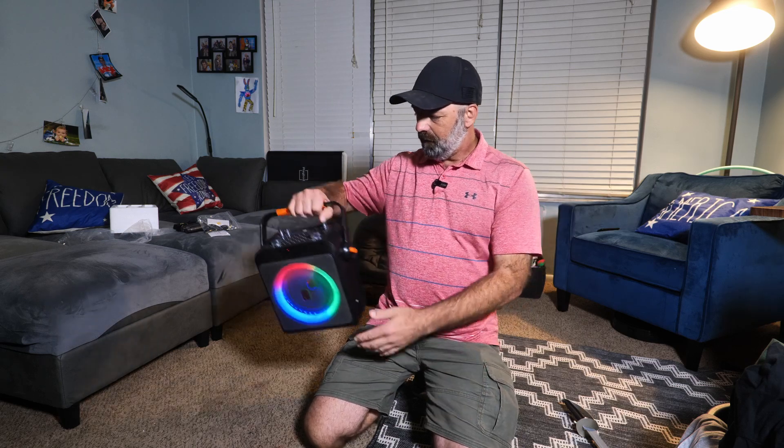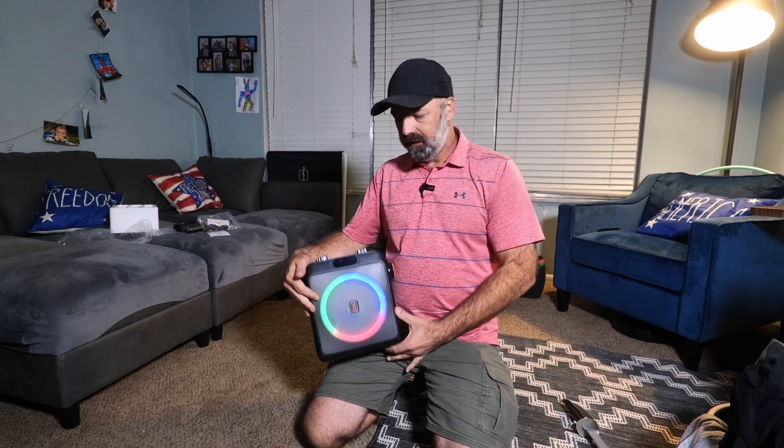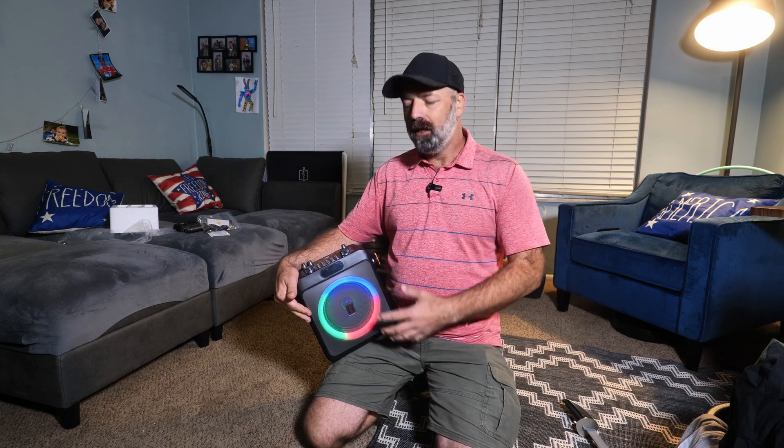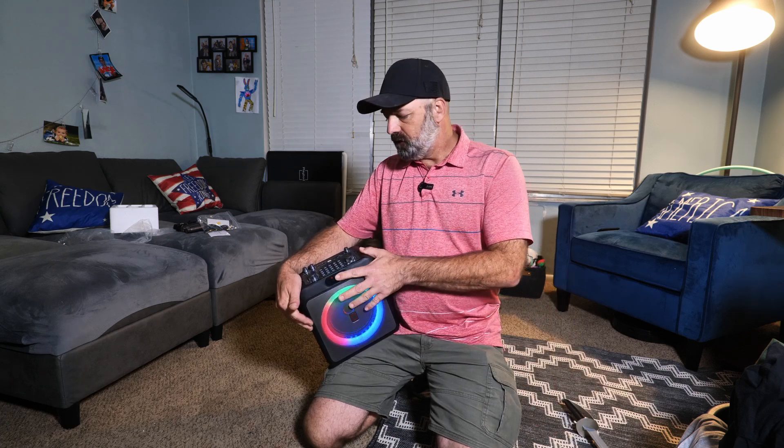Well, there you have it. As you can see, the kids were having a blast with this karaoke party speaker right here. What's great about this is you can use it for in-home karaoke sessions like we did, for parties, for announcements, for parades, or you can take it camping. It just has a ton of different uses.